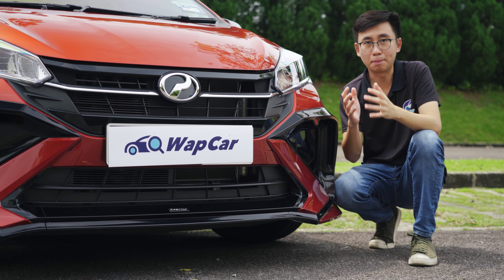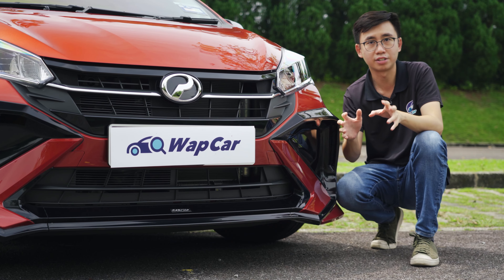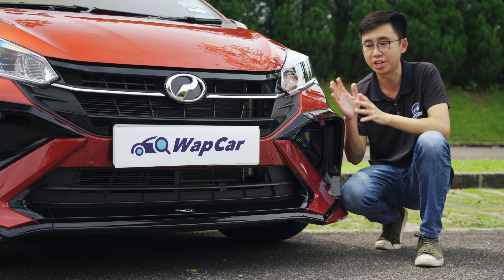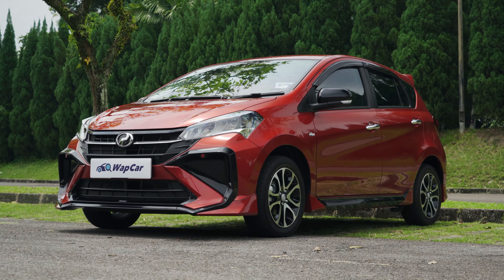Don't be too bummed out about the price tag because, as with all Pura Dua Originals accessories, it can be included in your loan — in your monthly repayment — so you don't have to fork out one lump sum to purchase this body kit.